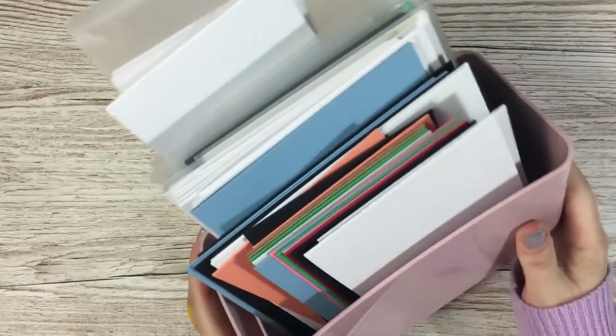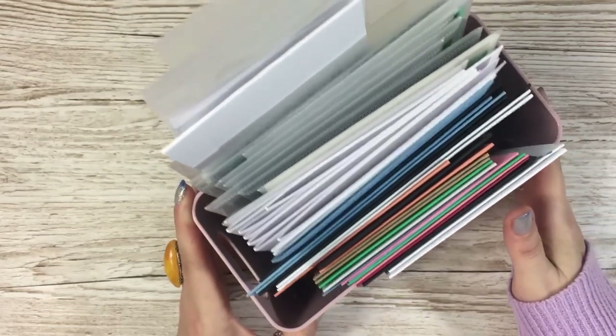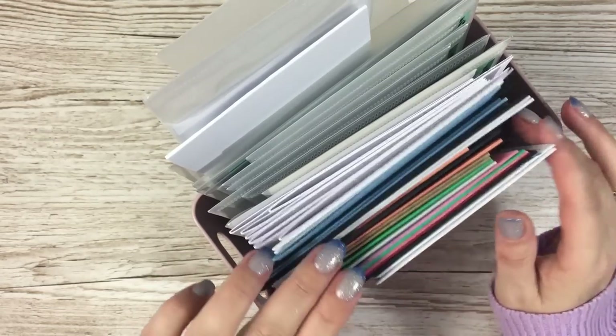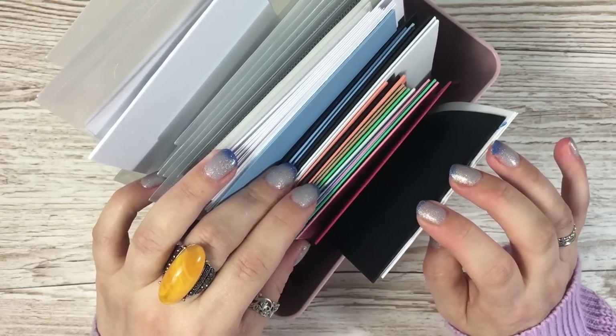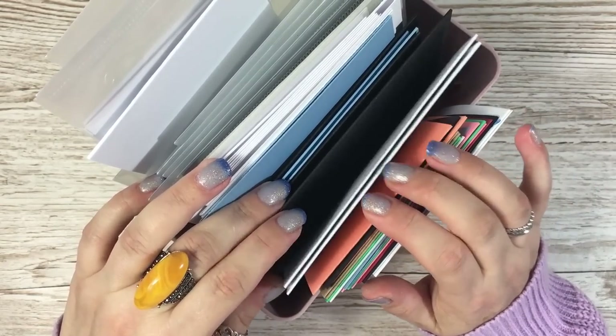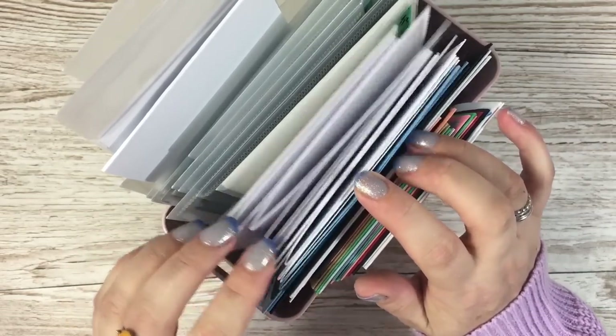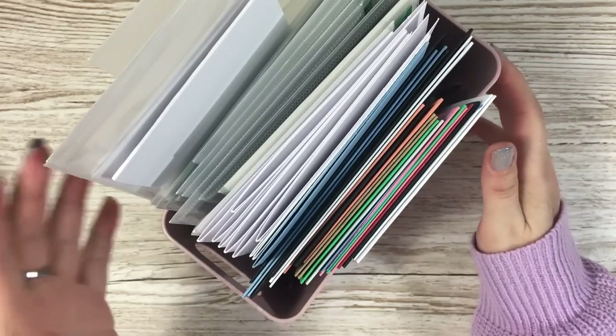The first thing is this little tub that I keep at the side of my desk. What I do is cut up ready different sized card bases — my four and one eighth by five and seven eighths, six by six, five by seven, and one or two DL cards.